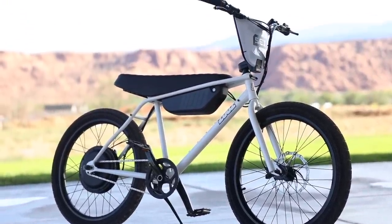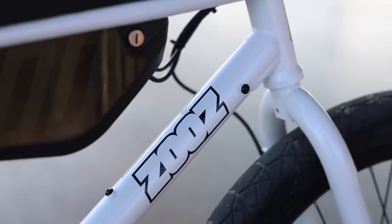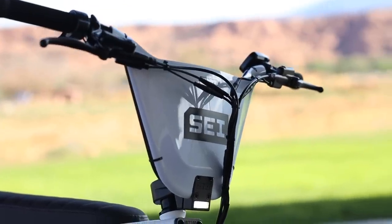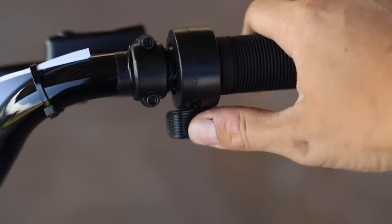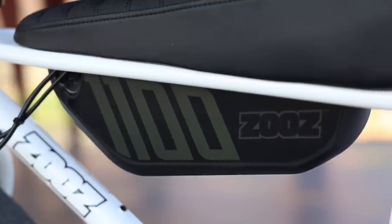It is 100% the aesthetics — the styling of this bike with the 4130 chromoly steel frame, the Zeus-patented seat, and even the cool number plate up front. This really reminds me of a BMX bike that I used to ride as a kid. This is a Class 2 e-bike, so you have five different levels of pedal assist as well as a thumb throttle.